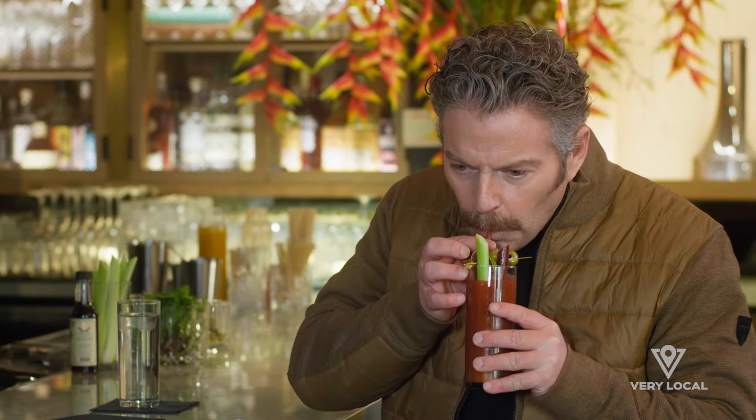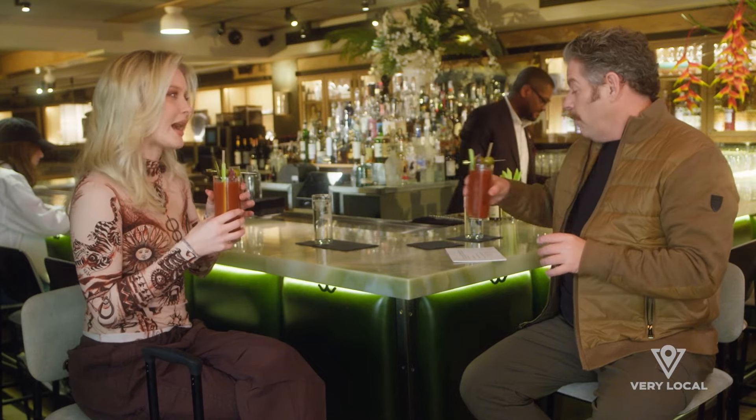Cheers, Larsen. Oh, I like that. I was just about to swear on television. That's so good.